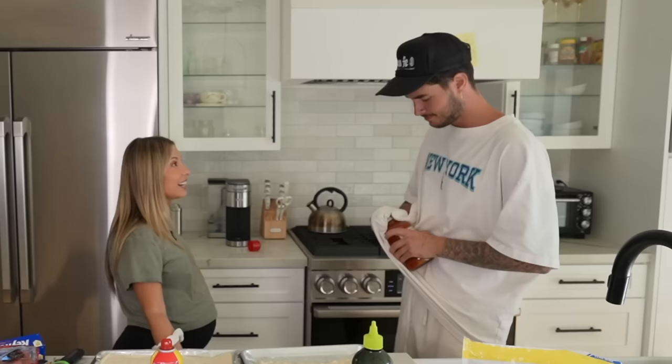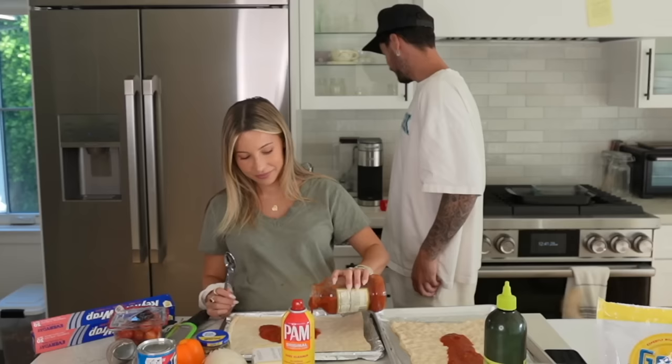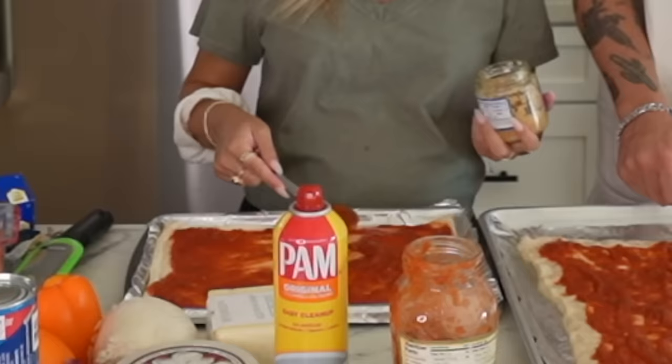This isn't pizza sauce — this is pasta sauce. Is there a difference? I think so. Oh my gosh, I didn't know there was a difference. It smells good though. Yeah, this is very watery. Well, at least we can say we tried. It might work. I do like a lot of sauce, so I'm a hoe for sauce.